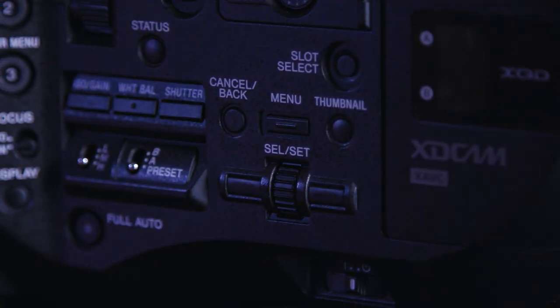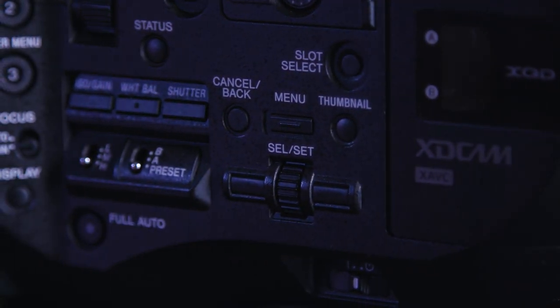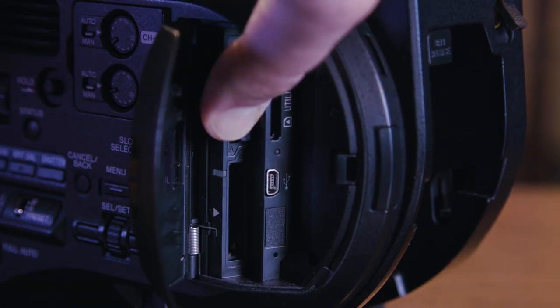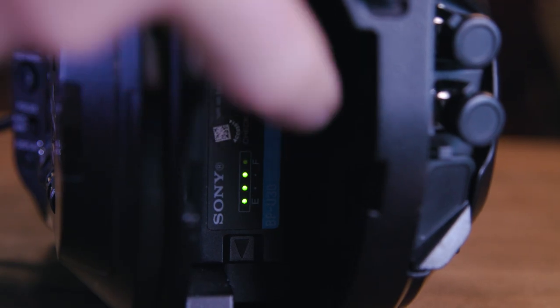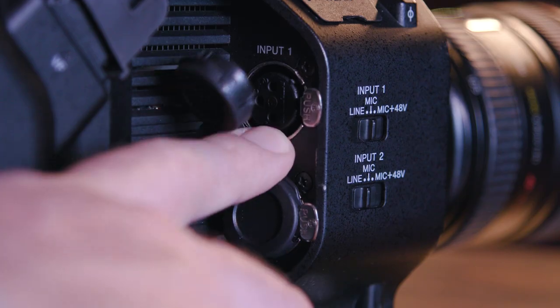Below that we have our controls for the menu, which are my enemy — but we'll get to that later. Next to that we have our memory card slots, which Sony uses XQD memory cards. Then we have the battery, our SDI and HDMI outs, and our XLR inputs.